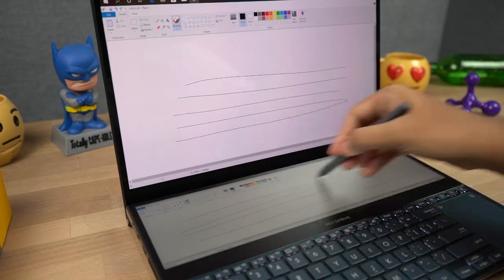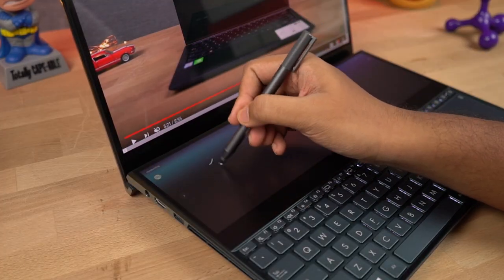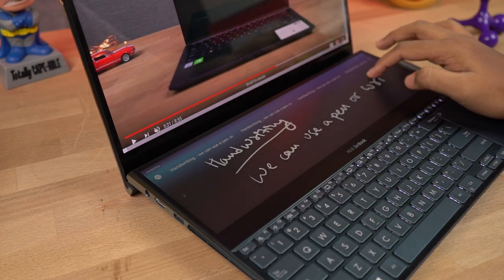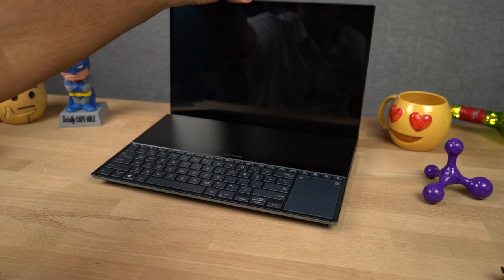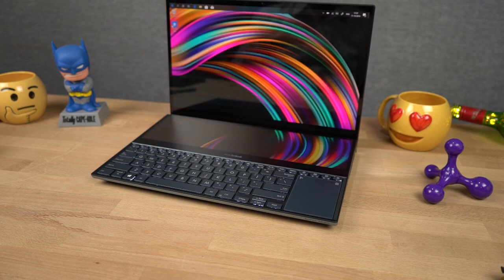Both displays are touch screens, but the bottom one is more responsive with the pen compared to the main display. The pen is also pretty great to use — we can either sketch, sign documents, or just navigate with it. For lazy people like me, we also have the face unlock feature and it is pretty fast, even in low lighting conditions.